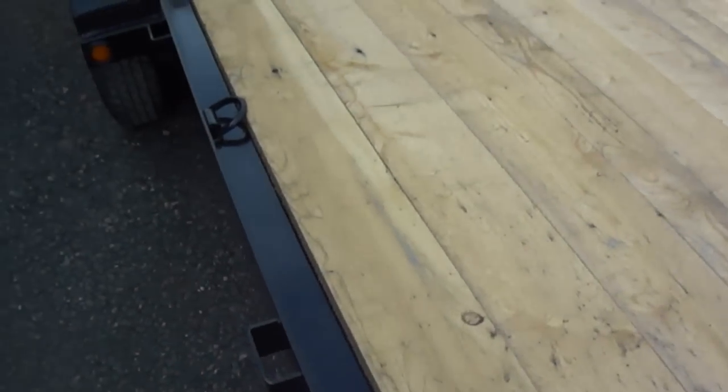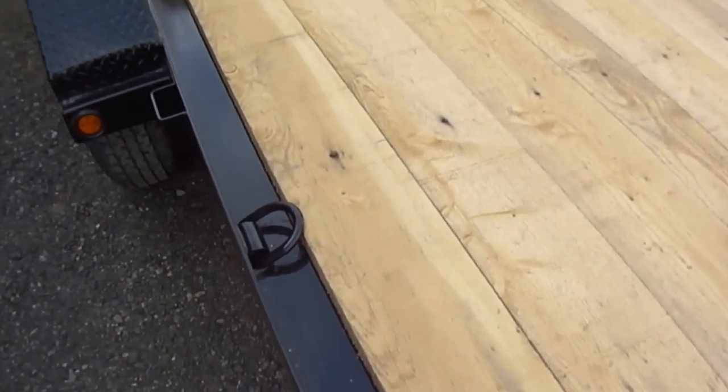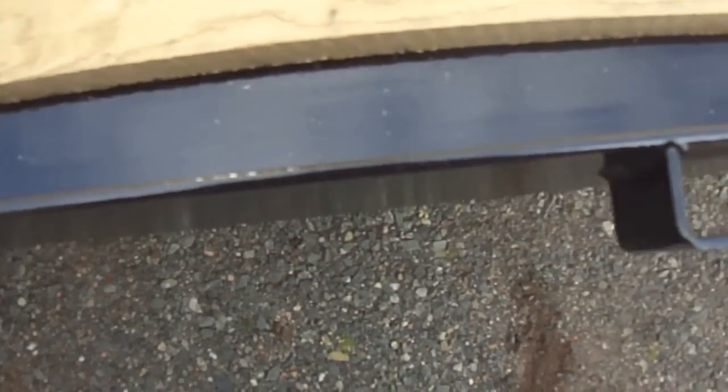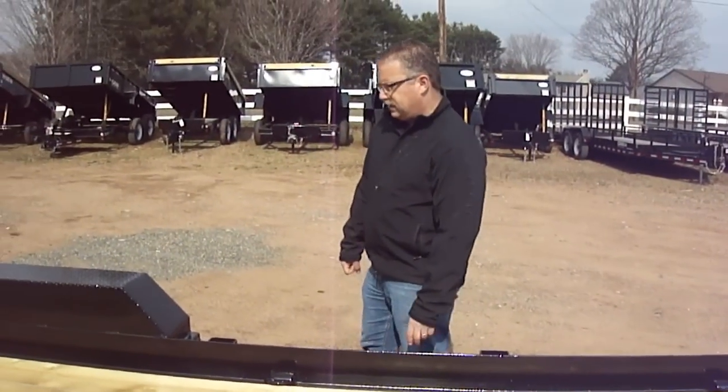This particular trailer has got some extra D-rings — we ordered it in with four extra D-rings. The stake pockets are standard on this trailer. You can either use the stake pockets for tie-downs or if you wanted to build sides on this trailer — very easy to do with all those stake pockets.